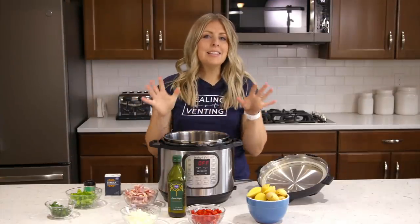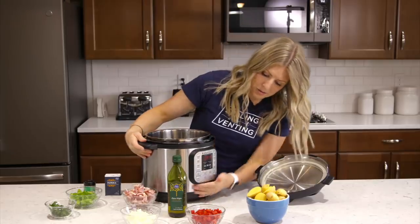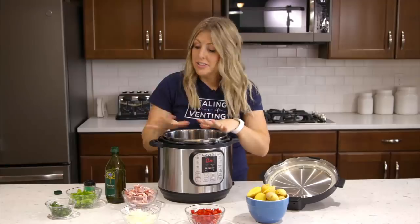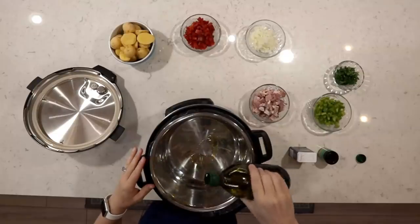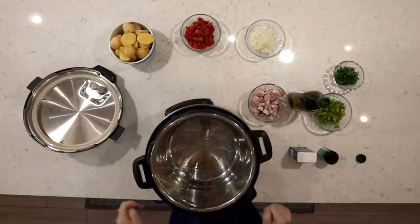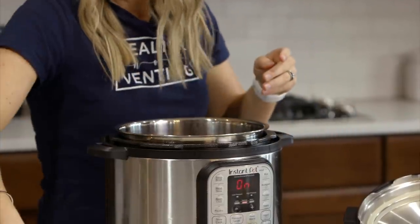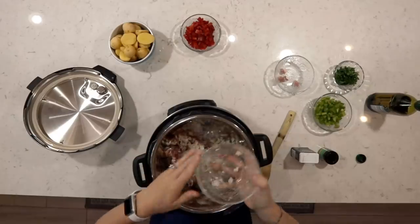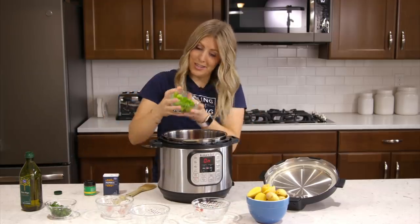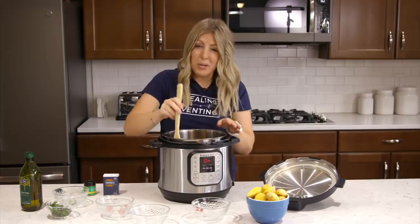Recipe number three is Instant Pot Breakfast Hash — one of my favorites because I love potatoes. We're going to start with sautéing a little bit, so push the sauté button on your instant pot. Once it's hot, add one tablespoon of olive oil and wiggle it around to cover the bottom. We're going to cook the bacon and vegetables: dump in half a pound of bacon, half an onion, one red pepper, and one green pepper. Mix this around until the bacon and vegetables are pretty much cooked through.